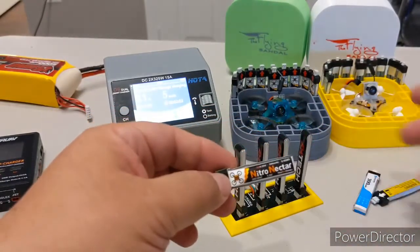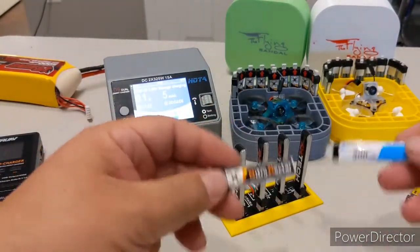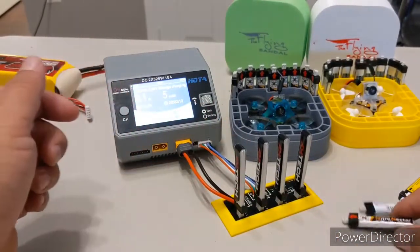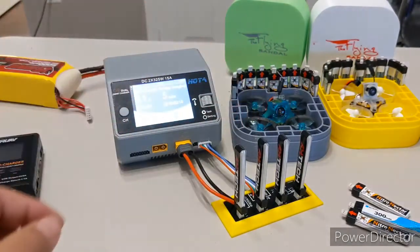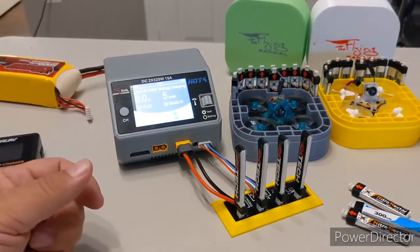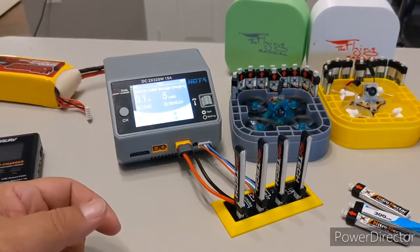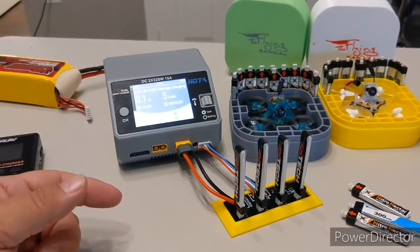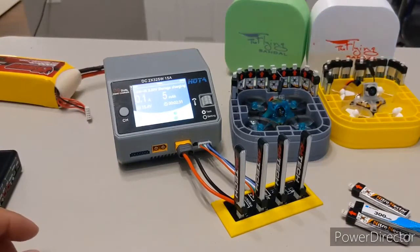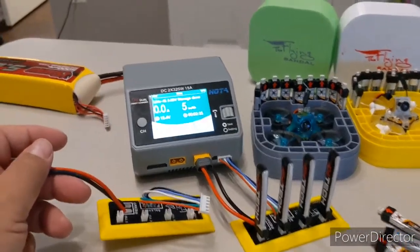You do want to have the same capacity batteries in here — don't mix, for example, a 250 milliamp-hour with a 300 milliamp-hour. 250 is close enough to 260, but you don't necessarily want to mix different capacity batteries. Ideally you'll have a set of four batteries that are the same. For all the standard LiPo cautions: don't charge them at higher than 1C, be gentle with them. You can have two of these little boards and just use another — it's just finished the storage charge right now.